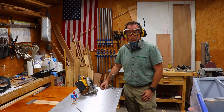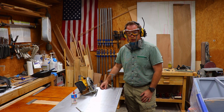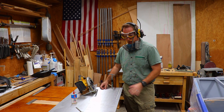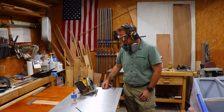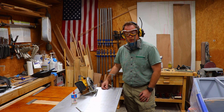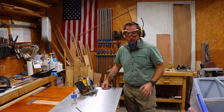Obviously anytime we're working with power tools or cutting metal we need to be wearing the proper personal protective equipment. You really don't want any metal shavings getting in your eye or a carbide tooth chipping off and injuring you. So I've got my goggles, my mask, and obviously hearing protection.